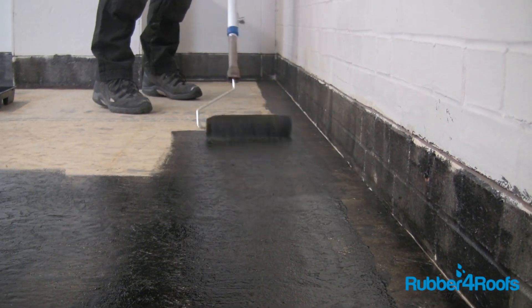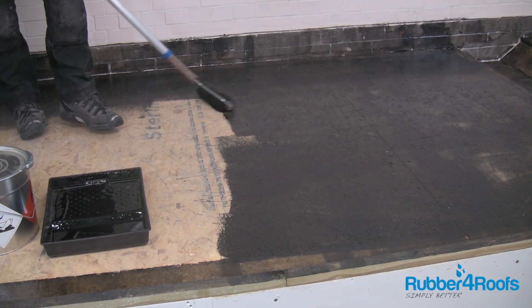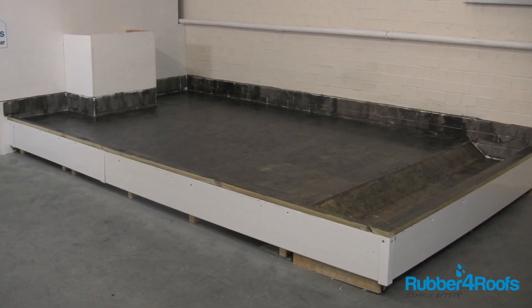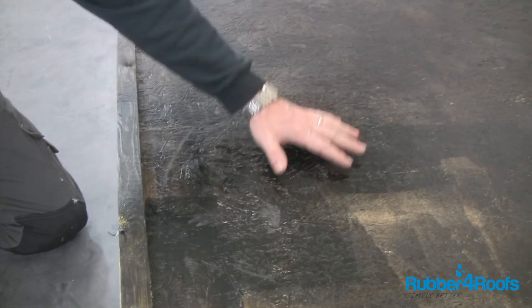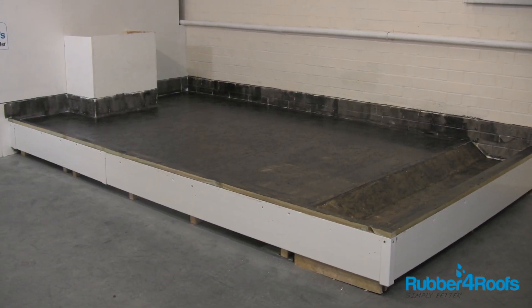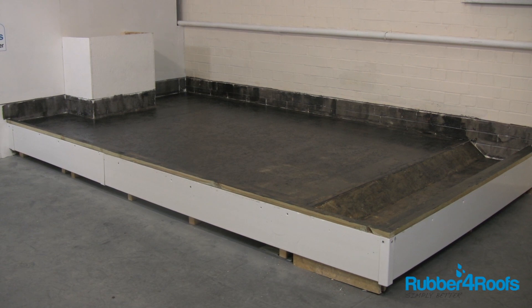50% coverage of the centre of the roof is acceptable using a checkerboard pattern. Allow the primer to fully dry before laying the membrane — this could take between 30 minutes and 1 hour. Never prime an area bigger than the area to be covered in one day.